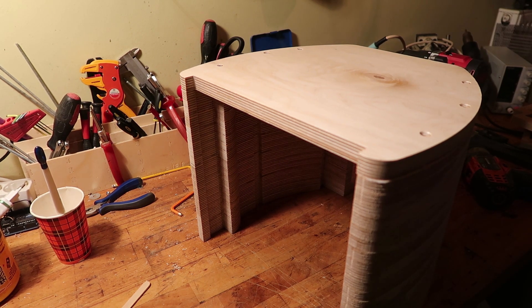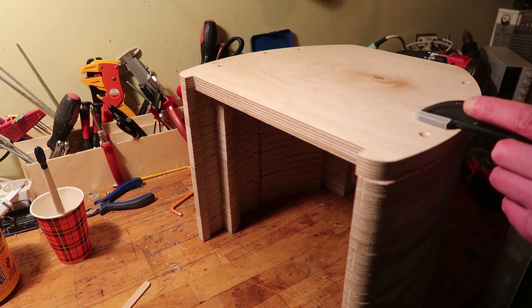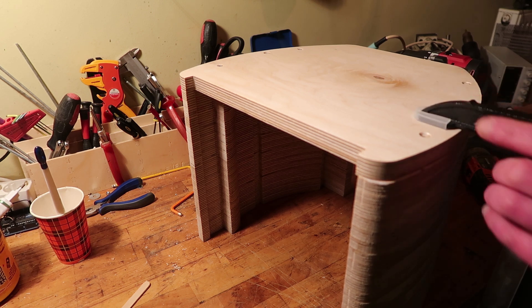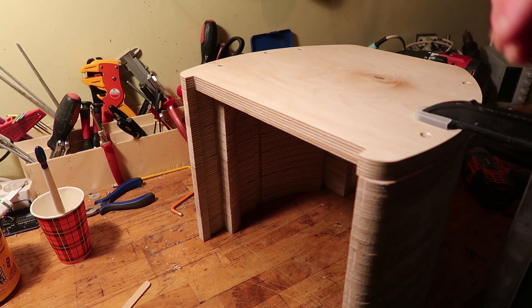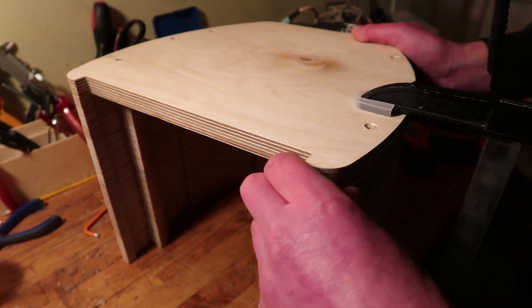I'm gonna add a clamp slightly on there so it's easier to adjust. We adjust this front side, which is kind of an annoying thing.